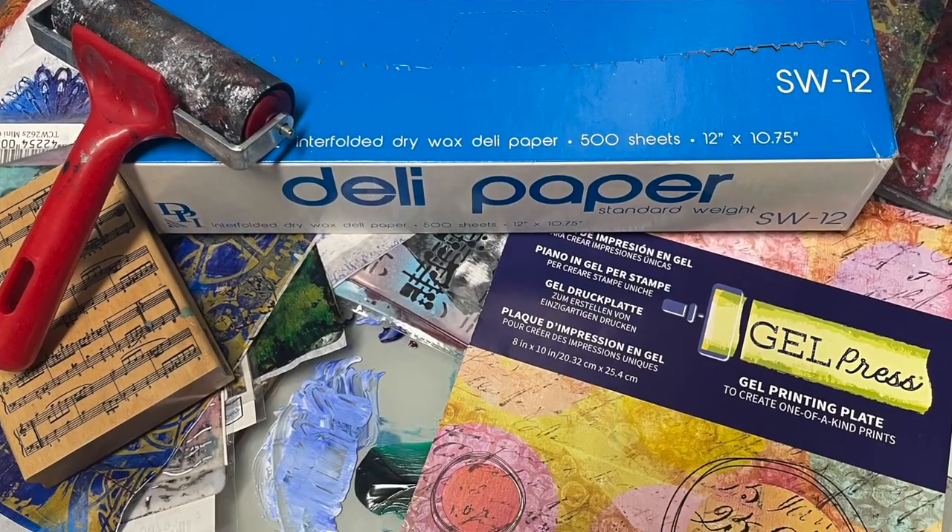I want to share a new technique using monoprinting and a jelly plate along with deli paper. I found that it brings a lot of creativity to my work by exploring various color palettes and patterns. You can collage them with this thinner transparent paper for a better blend within my artwork. You can use any type of craft paint, and the secret is don't use too little or too much paint. Let me show you how I did it.